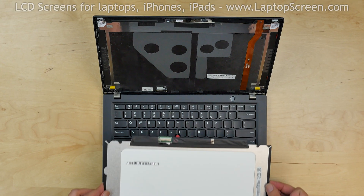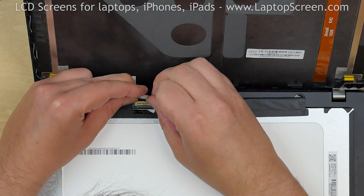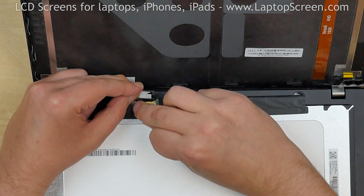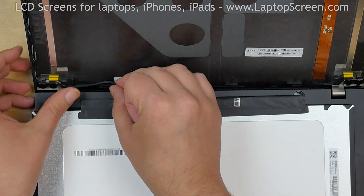Place the new screen on the keyboard. Using both hands, reconnect the video connector. Close the connector's bracket and secure it with clear tape. Make sure that the cable stays in its place.